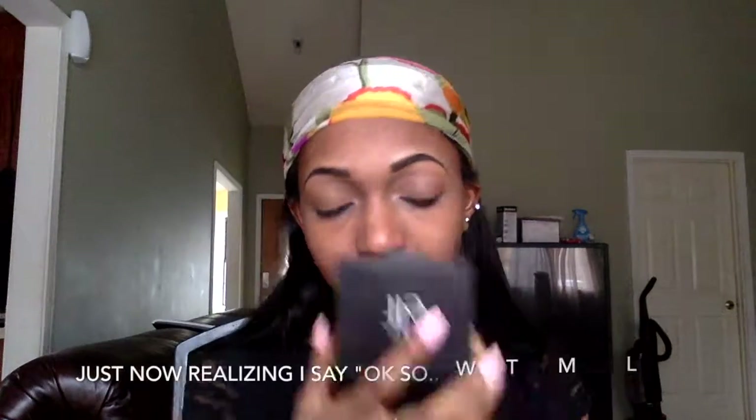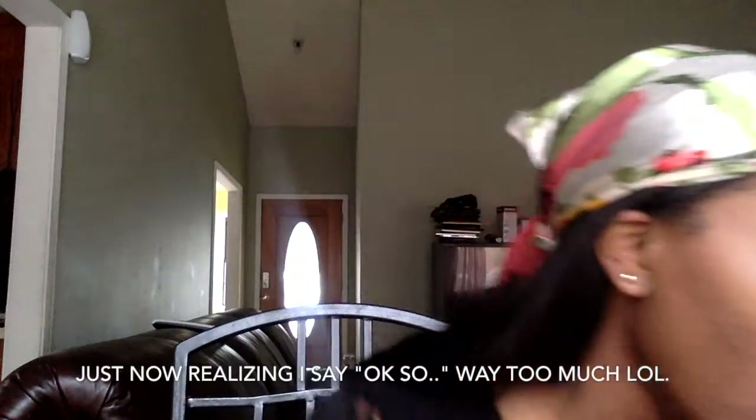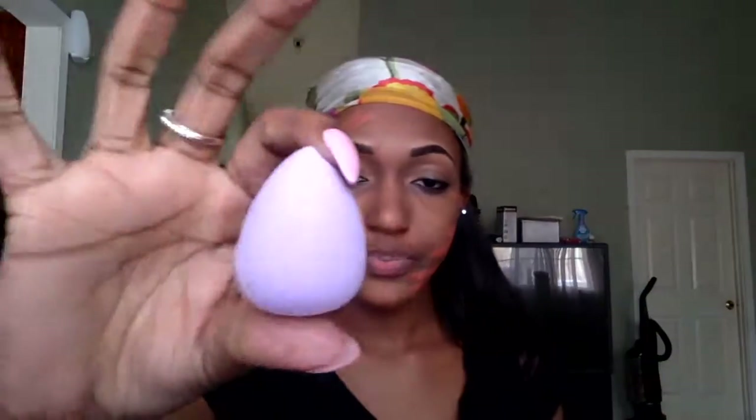Now I'm going to do my face. I'm going to take my LA Girl — this is just the orange corrector concealer — and apply it under my eyes. Then I'm going to take this mini beauty blender and spray it with a little water to blend everything out.